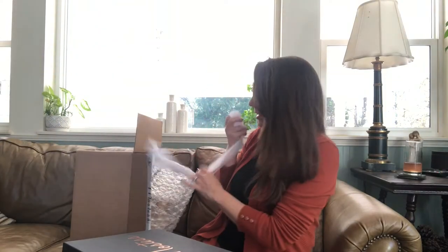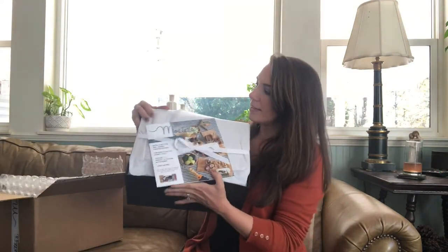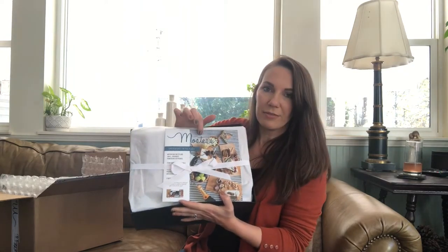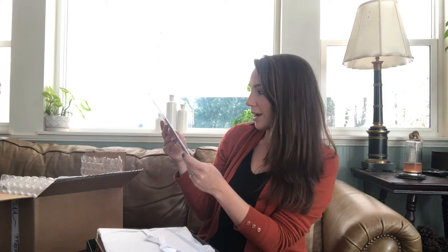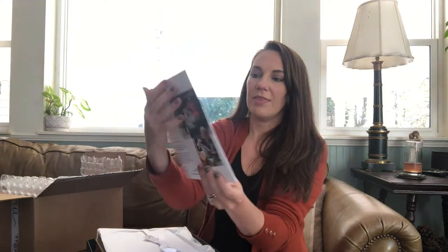Let's take all this off and dive into this box and see what's in there. This is the fall box — it's quite snug. When you first open it, they always have this little mini magazine showing different ways you can use the items in your box in your home in the fall. The cover reads: 'Spinning into Fall — motivation for styling small grounded homebound gatherings, from France to your table, gourmet pairings, sustainable home products, our obsession with olive wood, and s'mores and more.'